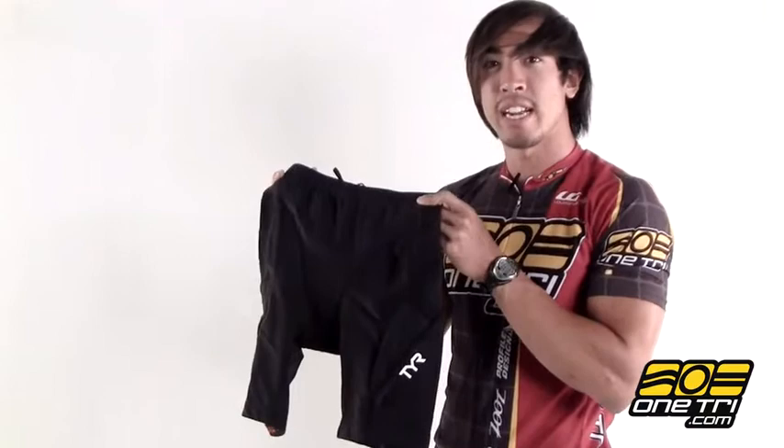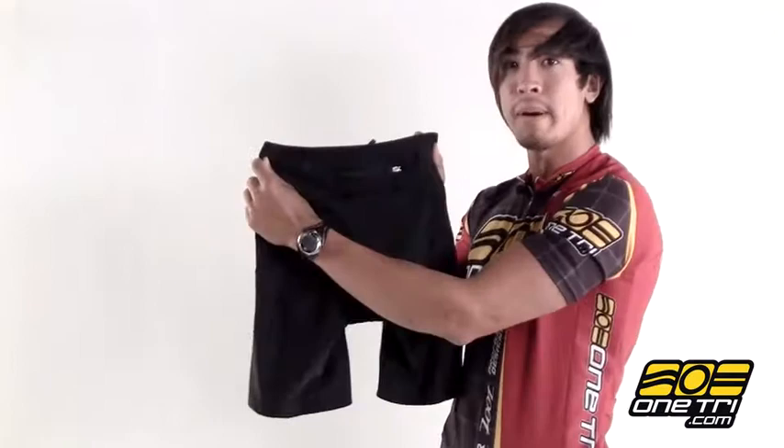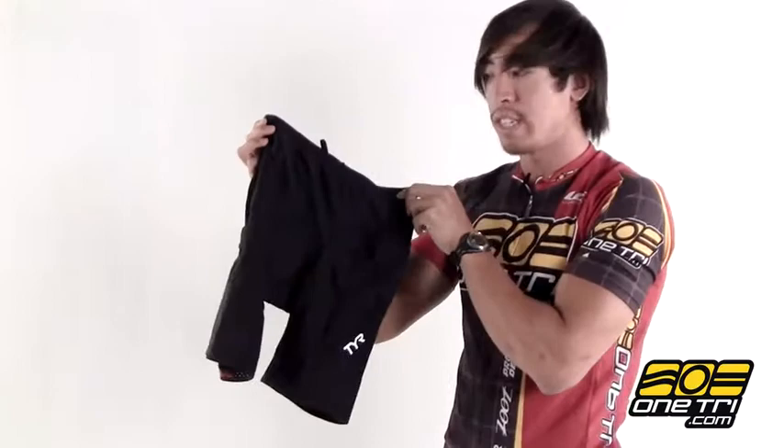Hi, Greg here with OneTry.com and this is the Tier Competitor TriShort. It's the 8 inch version for women and it's got a nice zippered pocket on the back to hold on to anything important and one pocket on either side to store a little bit of nutrition.